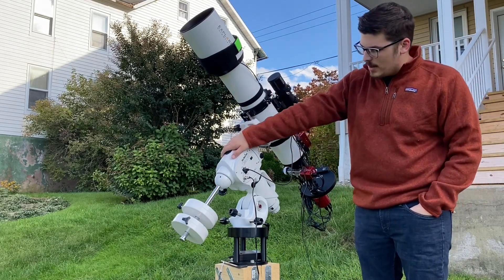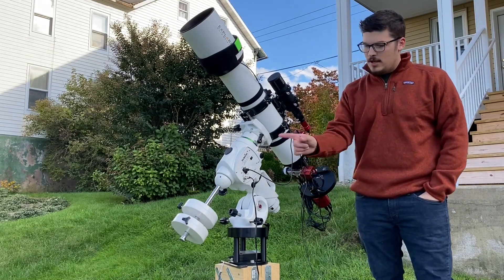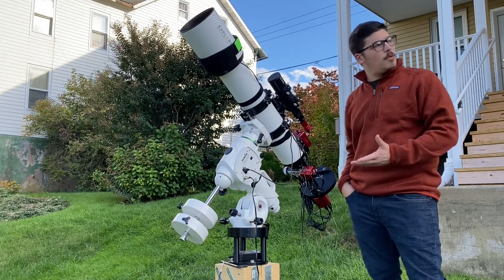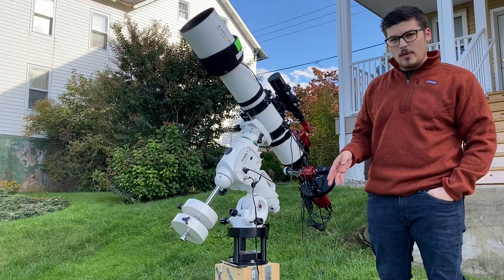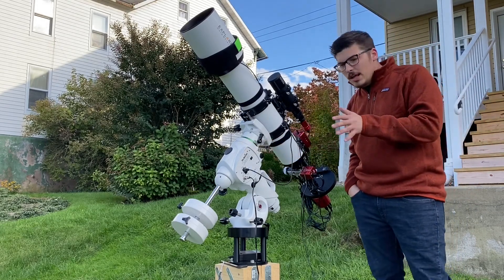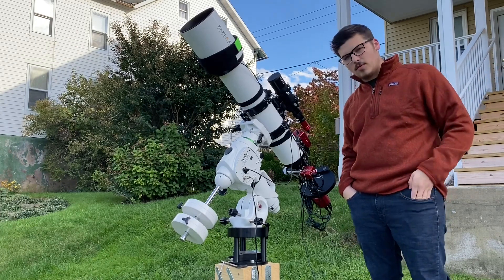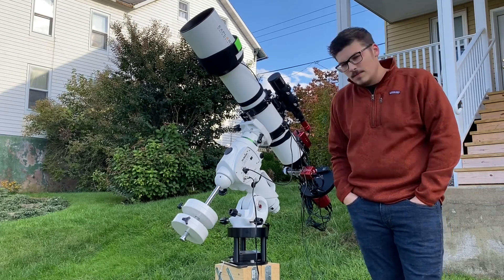You'll see that I'm running it on a Skywatcher EQ6R Pro. On the other end I have two 10-pound weights. This setup works pretty well all together — it's able to handle all the weight. The maximum weight capacity of this mount is 44 pounds, so I'm right around 50%, which I think is a good rule. I'm able to get above 600-second shots, so plenty for me.